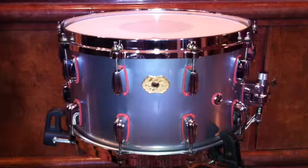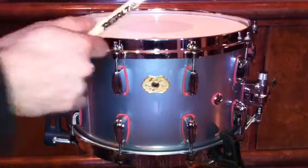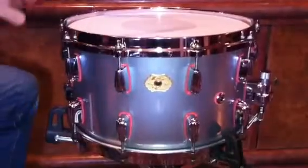It will stay on your snare stand for the rest of the production. So let's give it a few beats and see what this drum sounds like.